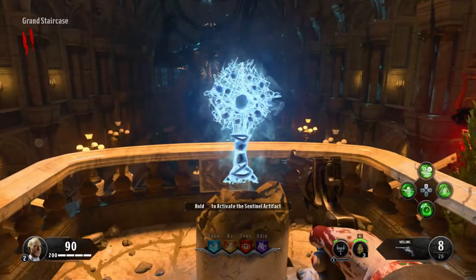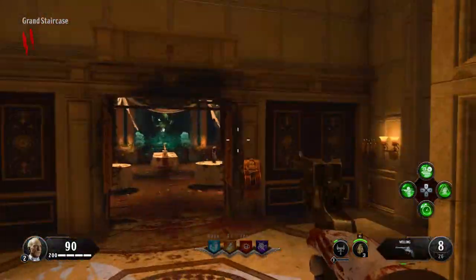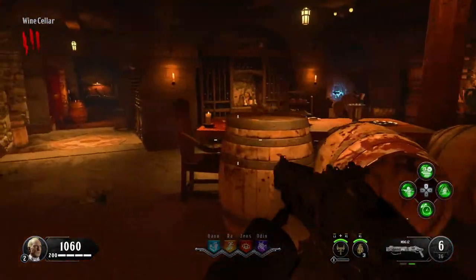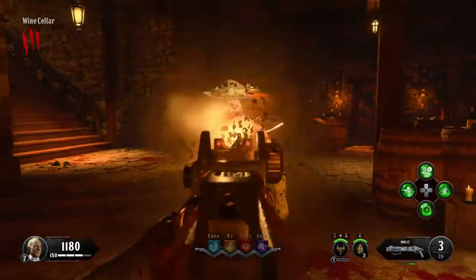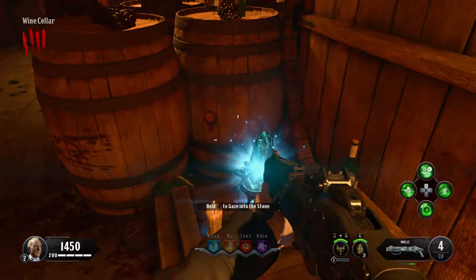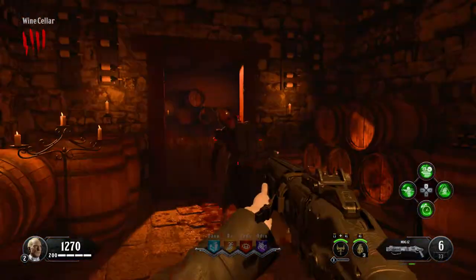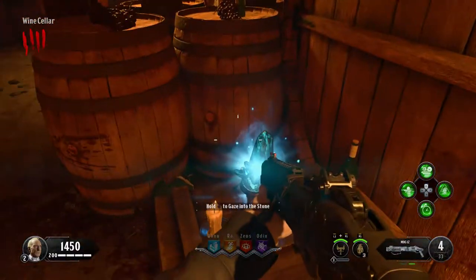The first step is to activate the artifact, and that will allow us to get to many of the places around the map that we need to get to. Once you have activated the artifact, there are three vases that we will need to break open. One is going to be down in the wine cellar, another one is going to be in the master bedroom, and the other one is going to be in the library or study room above the library. In the wine cellar, there are two or three vases — just look for the one that has a blue glowing thing coming out of it and shoot it.